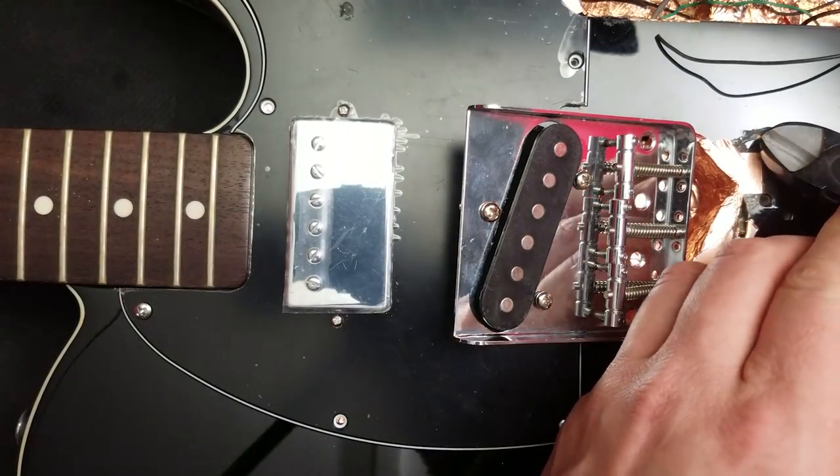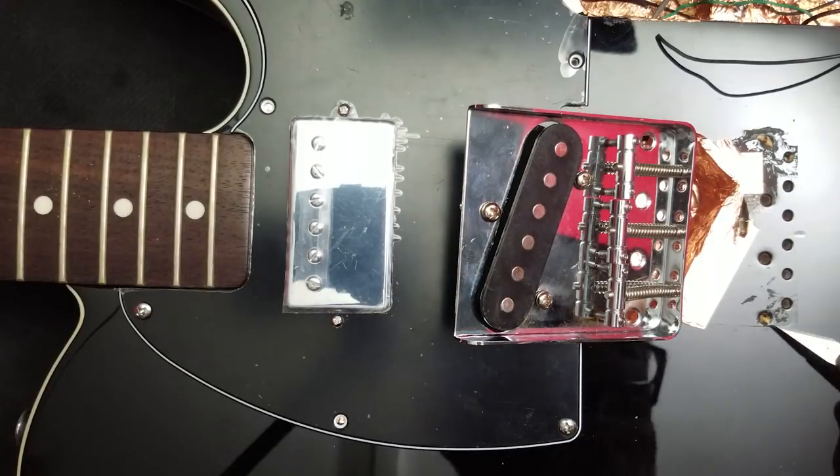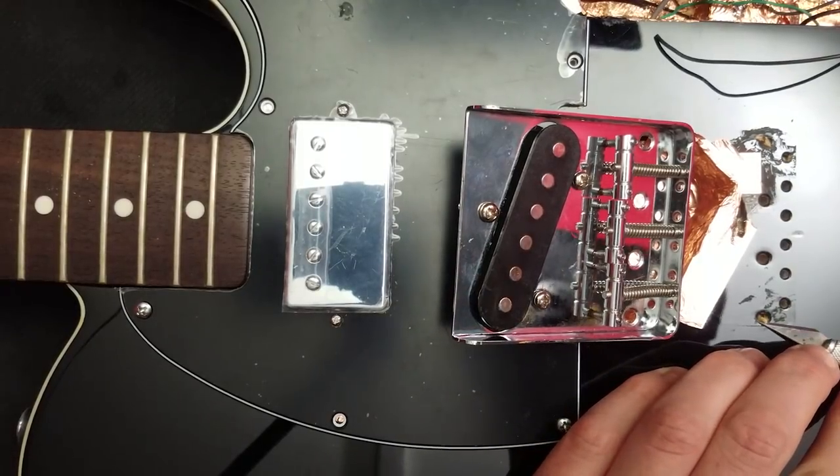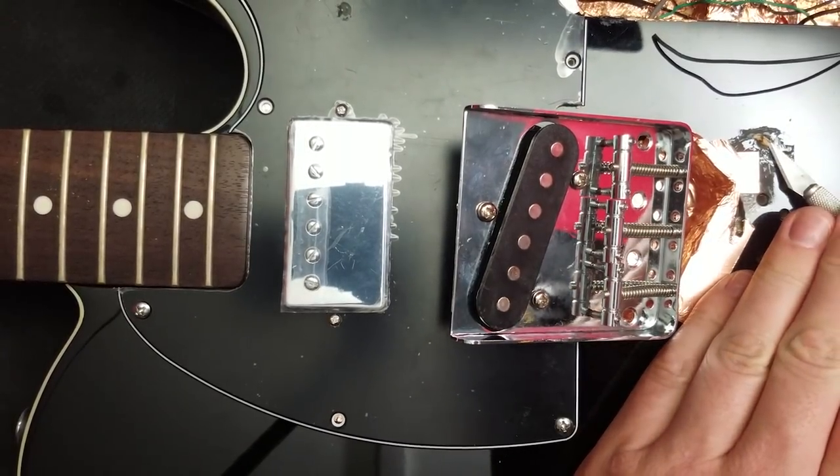So the cable's through — just need to trim off these edges here where I did just a little bit too much wood. But you should know that too much wood is better than not enough.